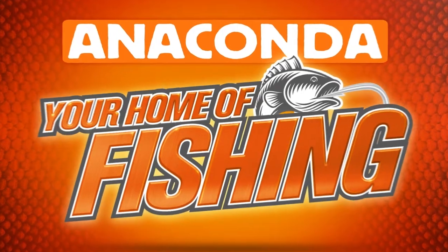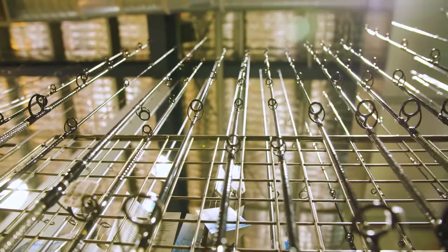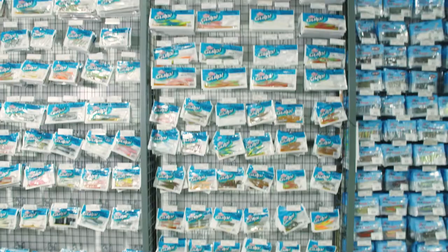If you're feeling mellow and looking for a yellowfin bream outfit, amble to an Anaconda store. Or in home comfort, take an online tackle tour at anacondastores.com.